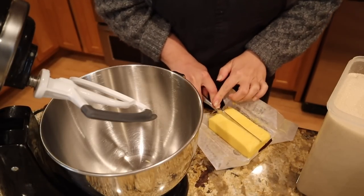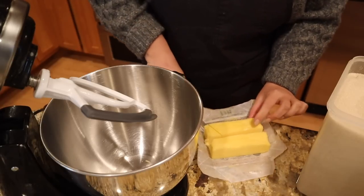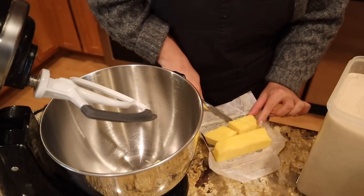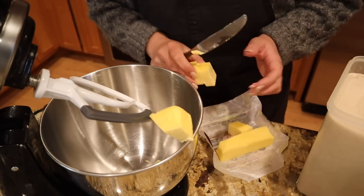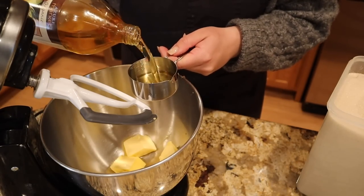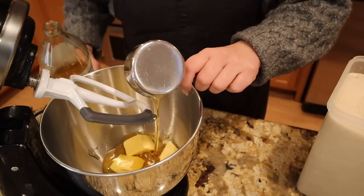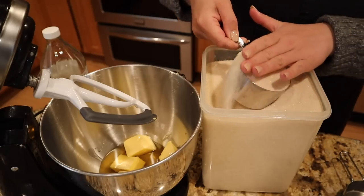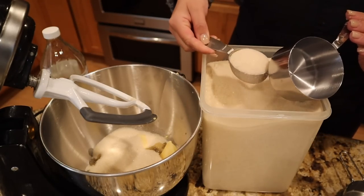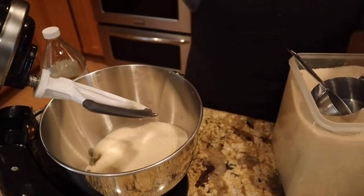In the stand mixer we're going to add a half cup of butter. I'll link this recipe — I found it online with really good reviews. It uses both butter and oil, which should make a really moist texture. The recipe calls for vegetable oil, but I don't like to use vegetable oil; the notes said you could use any neutral oil, so I'm using avocado oil. Now we're going to add one and a half cups of granulated sugar and cream this together until it's nice and light and fluffy.